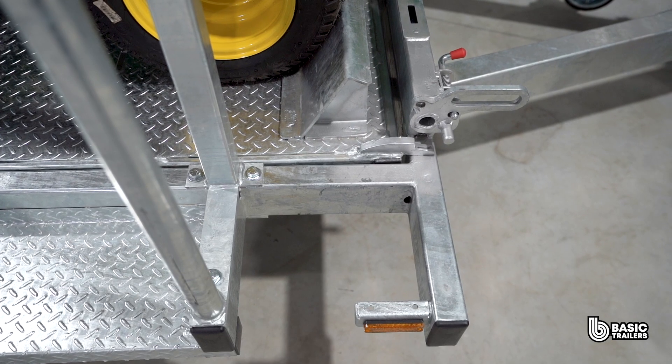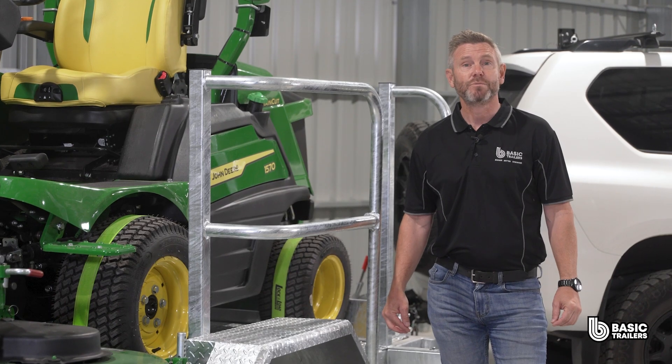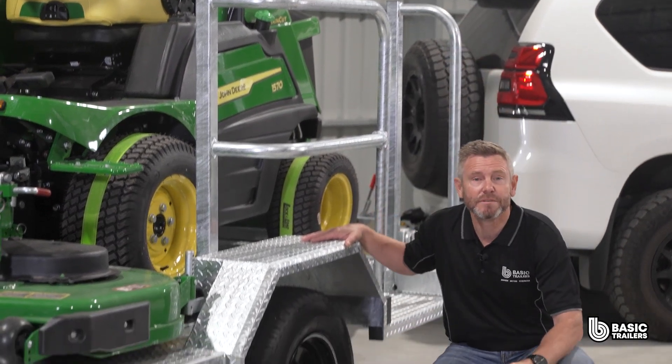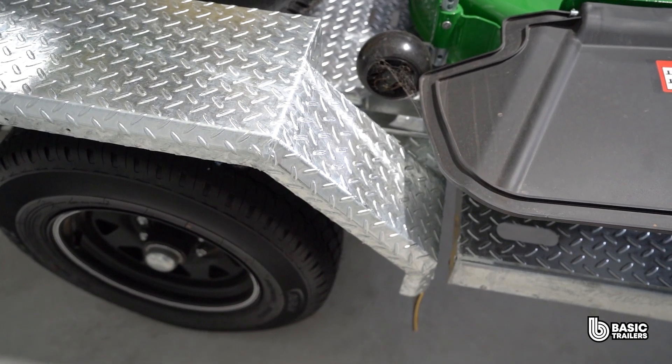The entire trailer body has been hot dip galvanised providing excellent rust and corrosion resistance. The entire body is precision laser cut and made from 3mm checker plate, ensuring both durability and strength. Our mud guards are the same material as the sides, precision laser cut with 45 degree folds to give them more strength and a nicer appearance.